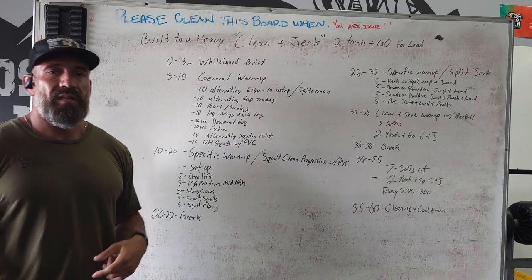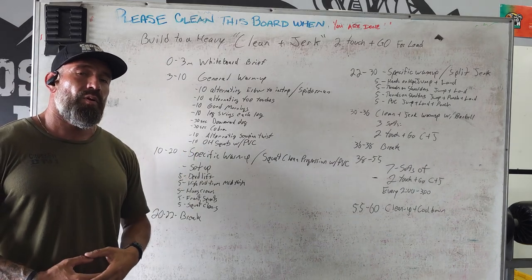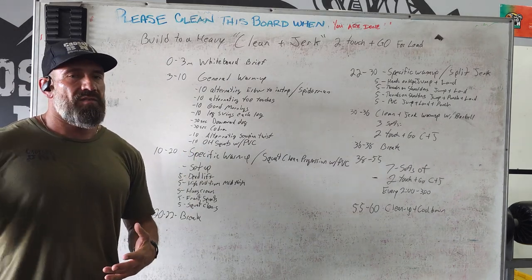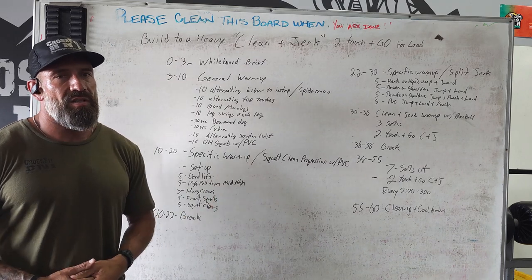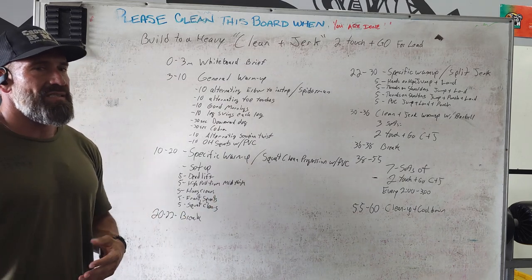So we broke it down like this: three minutes for a whiteboard brief, asking if there's any injuries, anything we need to be aware of, and letting them know the standards of today's workout and the intended stimulus.